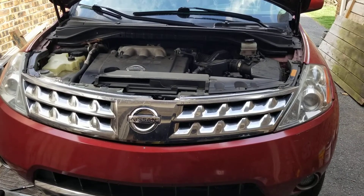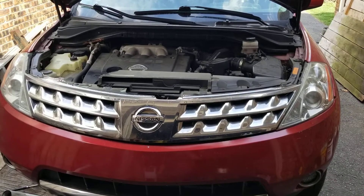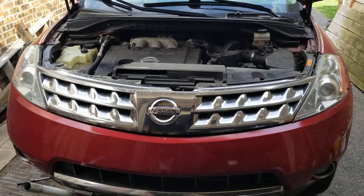This is a 2007 Nissan Murano — all-wheel drive, 3.5 liter V6. In this video I'm going to show you where to locate the crankshaft position sensor.